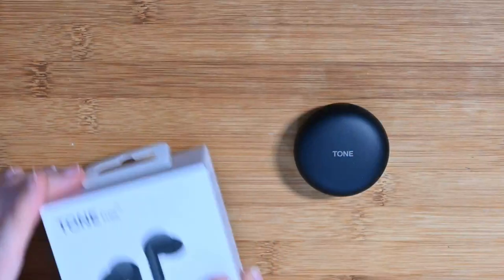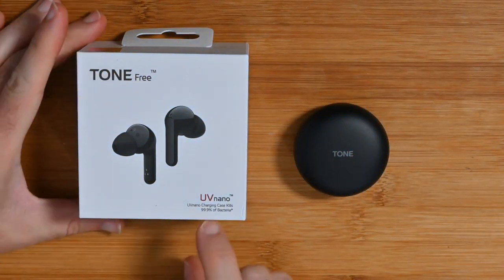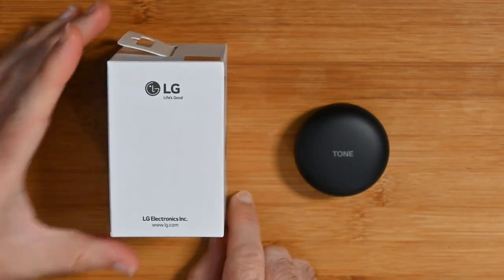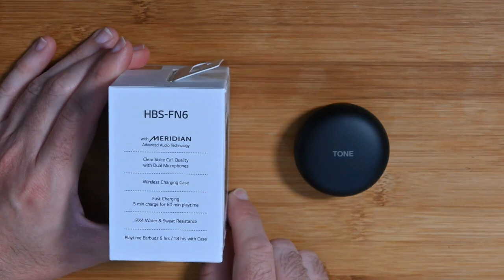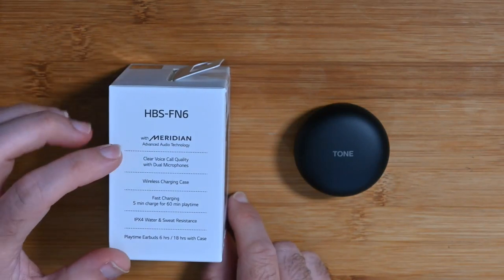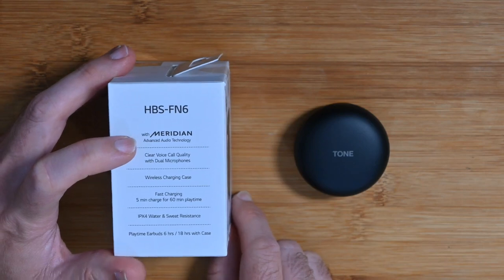This is a live broadcast, so please do use the live chat if you've got any questions or comments throughout the video. So without further ado, let's take a closer look. This is obviously the product box — you can see here it says 'Tone Free' on the side, just some LG branding. Round on the side we've got some of the specifications and features. This has got Meridian advanced audio technology.